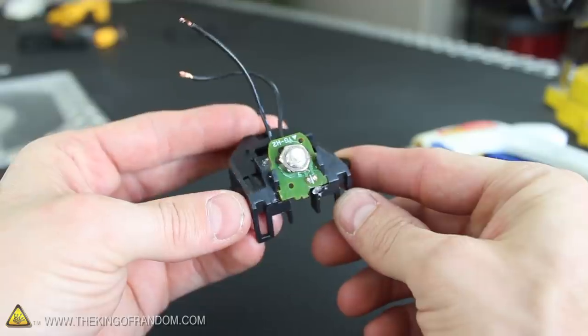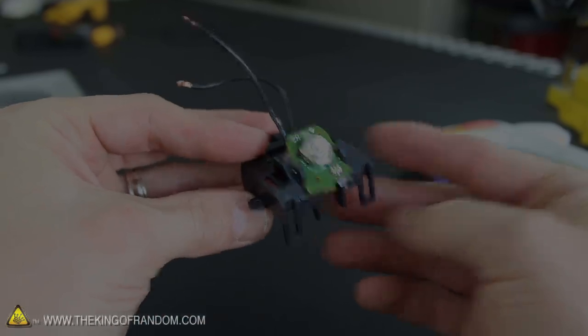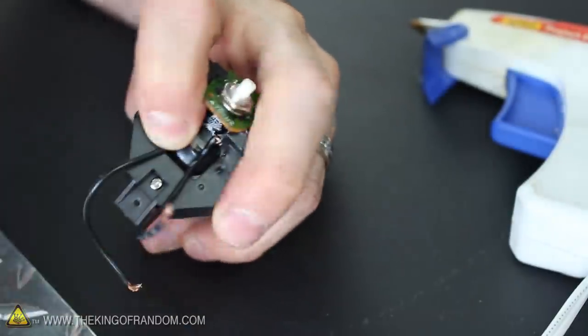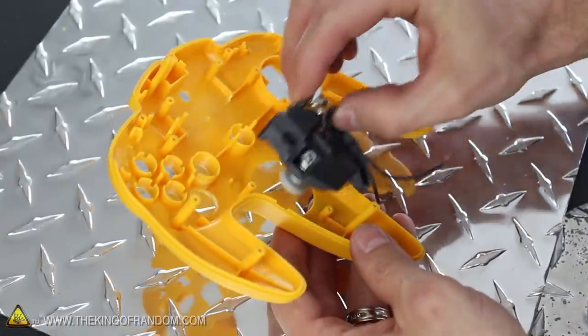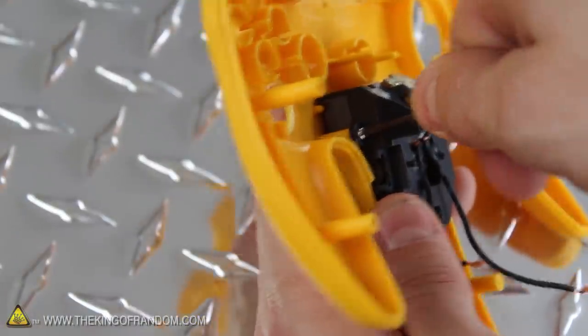With the circuit board locked back in place, you should be able to see how this new trigger button mimics the old Z button almost perfectly. Let's go ahead and replace the joystick component so we can reattach the spring-loaded assembly and screw it all back together. With that, the modified assembly is finished, so it can go back into place on the control cover, and we can replace the 3 screws that hold it in position.